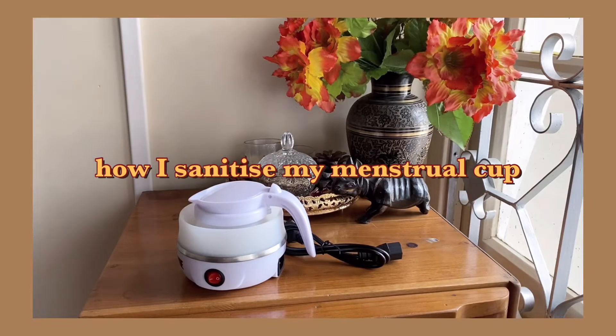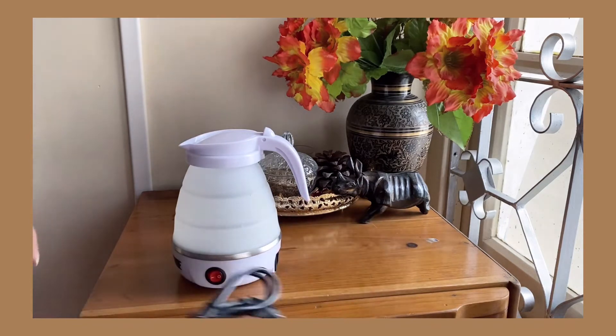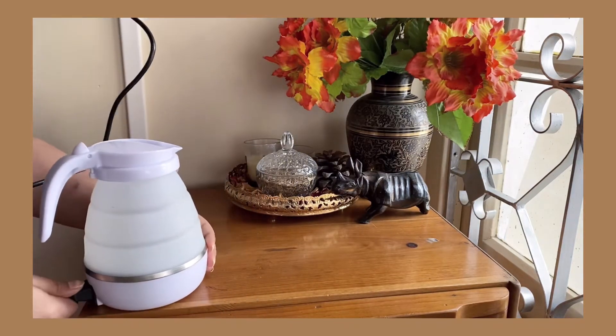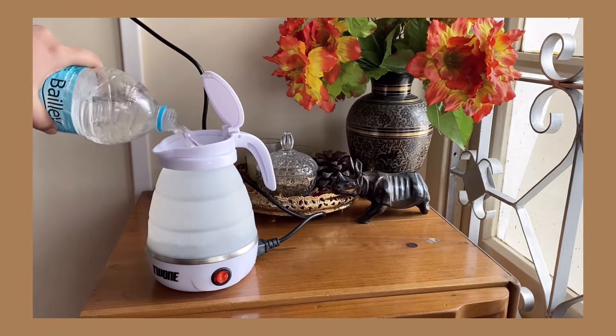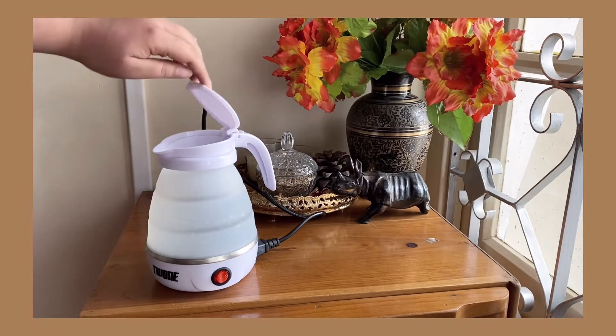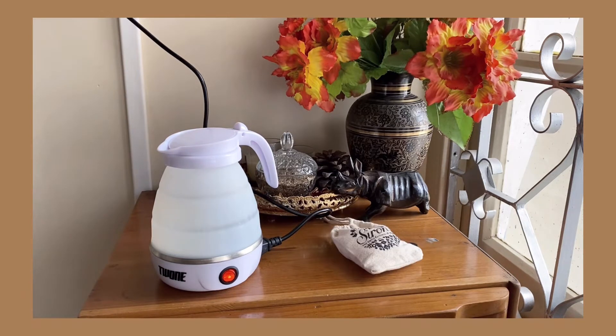Hello there, I hope you guys are doing great. Today I want to show you how I sanitize my menstrual cup. I got this foldable kettle from Amazon — I will link it in the description for you. This has been the best purchase I've done so far, because earlier I would have to do it on the stove and that was not very user-friendly. This kettle is travel-friendly.